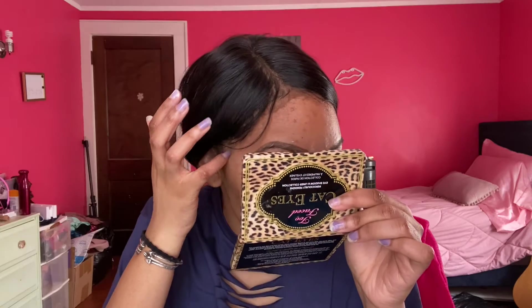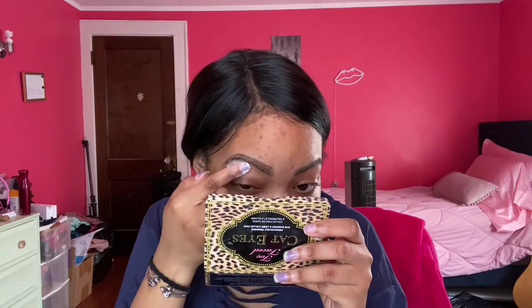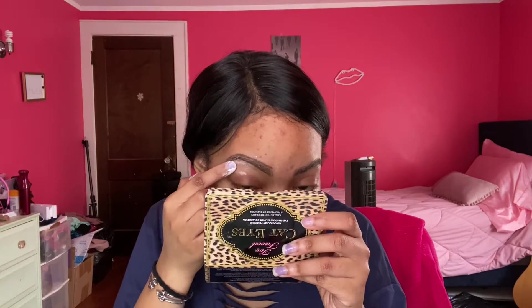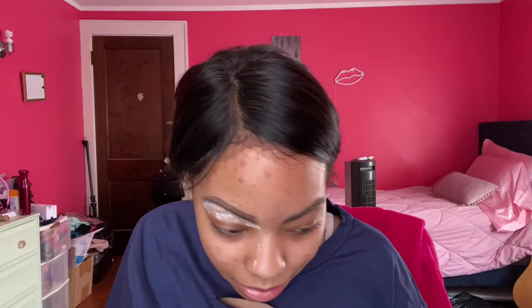Wow, this stuff is working - it is working! I'm a little bit worried about the bottom part because whenever I get this part done at the salon, this is the part that really hurts. I'm going to prep it with some of the powder. This might be my new eyebrow routine - I'm not even joking - because I usually use a razor or recently I started using Nair, but my hair grows weird after the Nair. This might be the way to go.